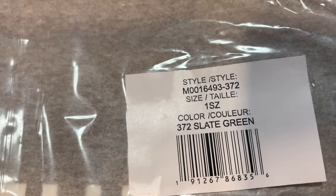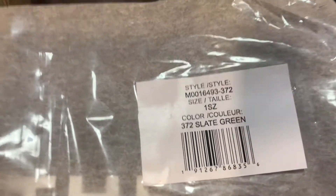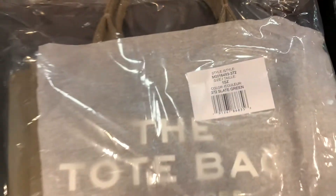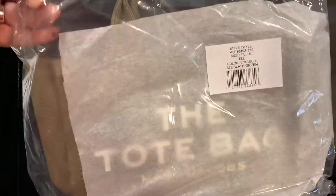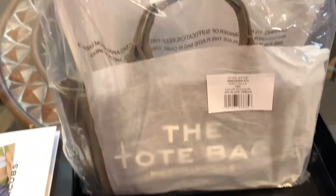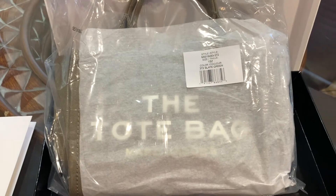The color is slate green, and it's a mini tote — that's how it's described on the website. As you can see, it's wrapped nicely in the box. Let me go ahead and take this out of the package.